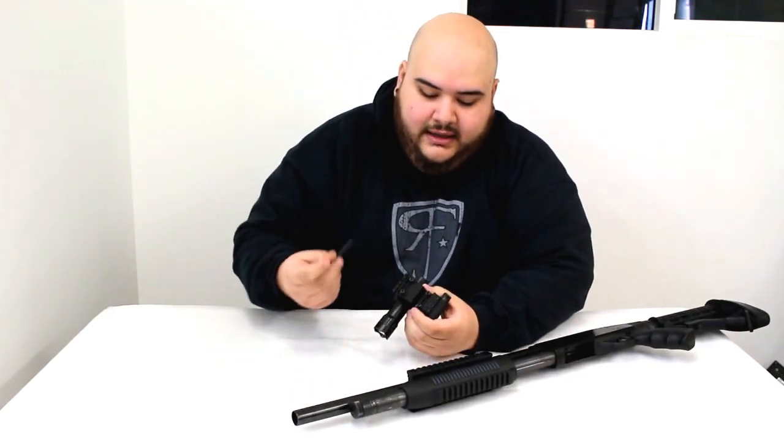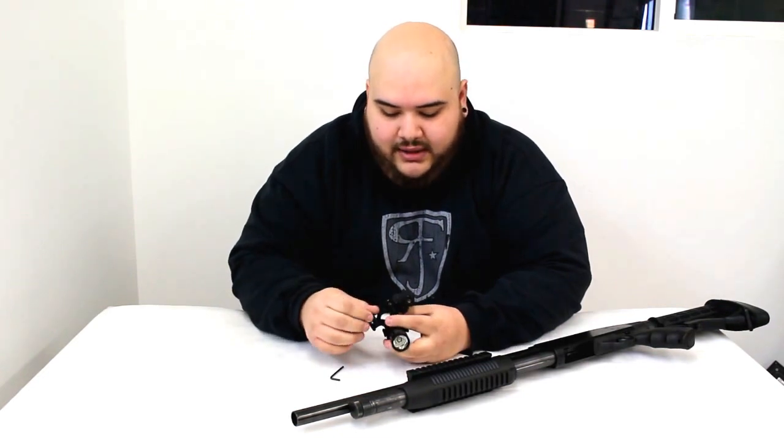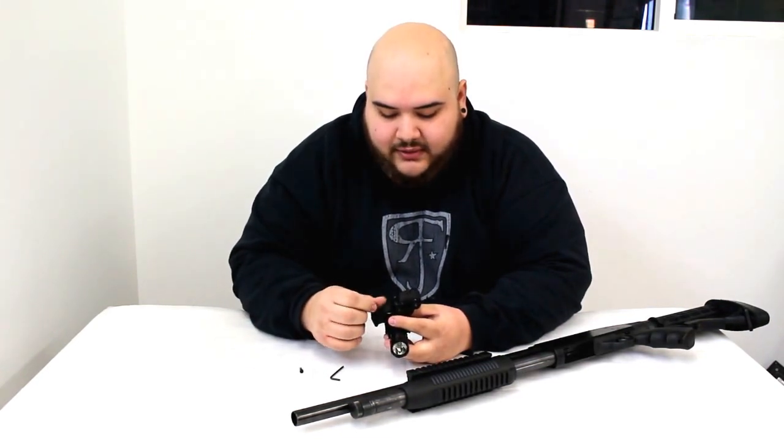When you get it, you're basically going to need an allen key. There are support allen screws in here, so you want to just pop them out. That's going to be the first thing you do.